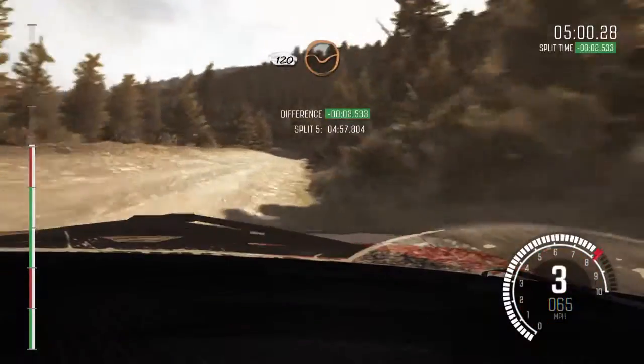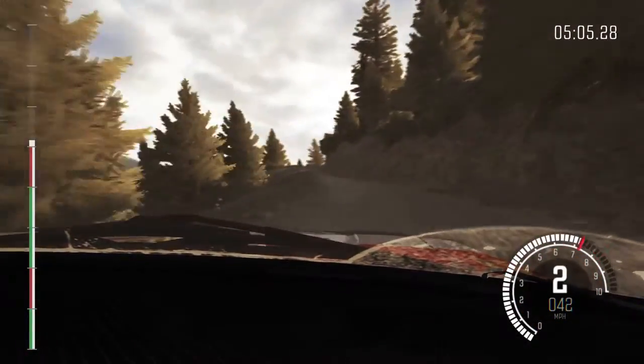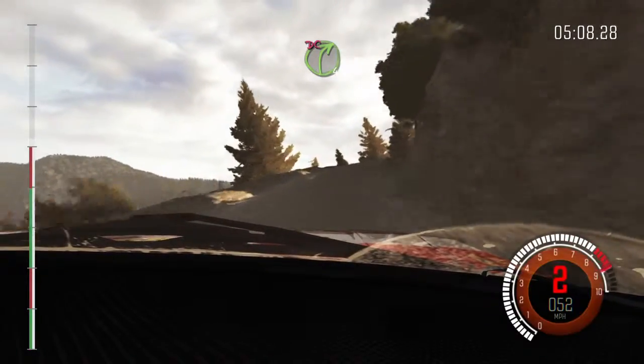120 through dip. Left 3 half long, don't cut, bad camber. Into right 4 half long, don't cut.